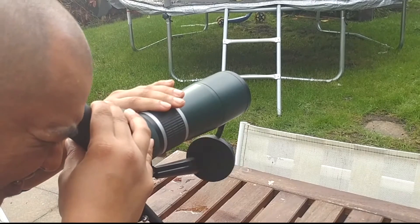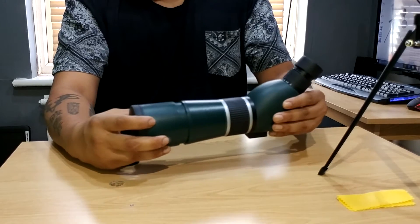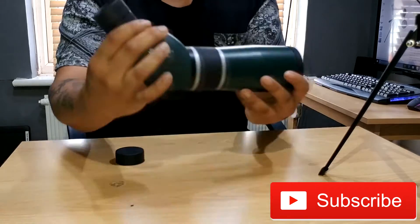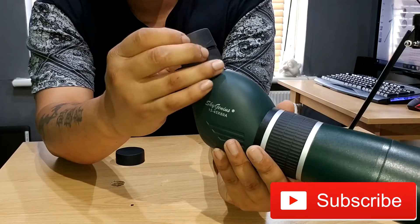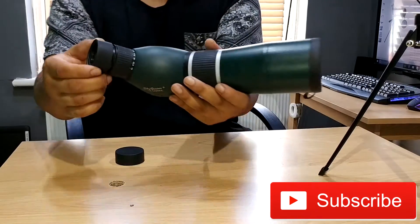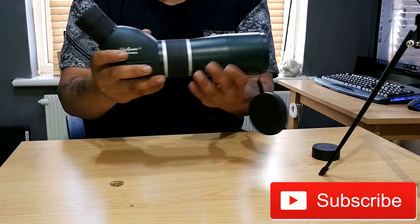The stand itself alone — like I said, I'd quite gladly pay £20 for it, it's fantastic. So guys, that was the unboxing of the Sky Genius 15-45x X60A. Give it to somebody as a Christmas present if you wish, but this is really nice — I'm pretty impressed with it. If you enjoyed the video be sure to drop a like, if you disliked it dislike the video, if you want to ask me any questions leave a comment. Let me know what you think guys, and I'll see you on the next video.